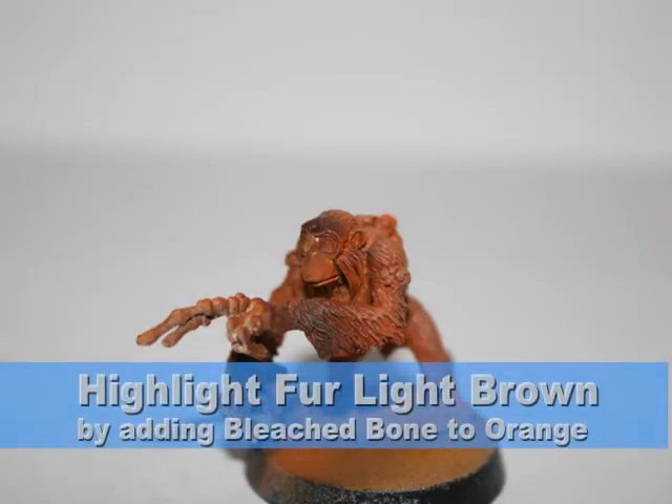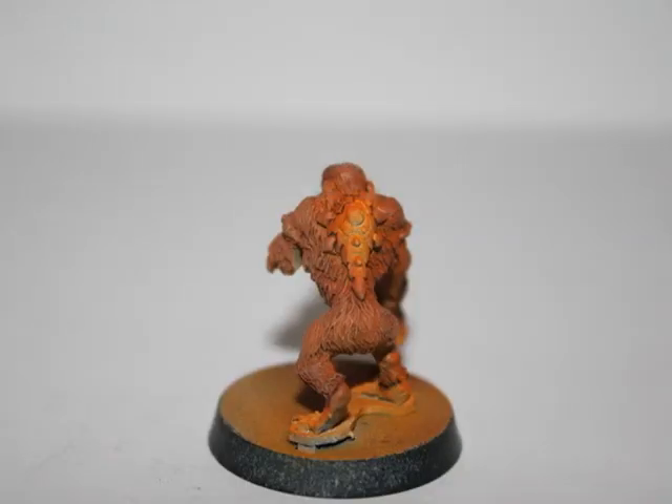After the wash dried, I added some bleached bone to the other pot of orange paint, creating a light brown, which I used to highlight the fur in selected areas, as you can see here.